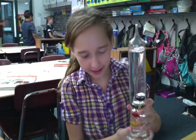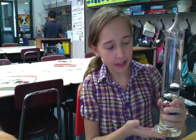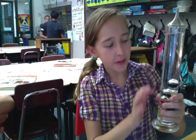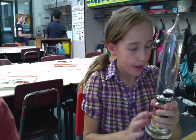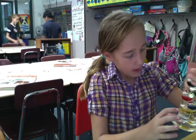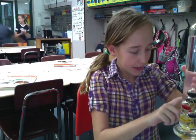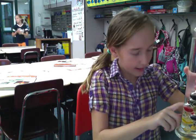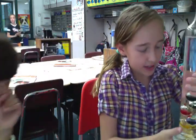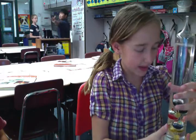This is the Galilean thermometer. First it starts off as chemical energy because all these little bubbles have chemicals. The blue one is for 60 degrees, the yellow one is for 65, the green one represents 70 degrees, the purple one represents 75, and the red one represents 80 degrees.